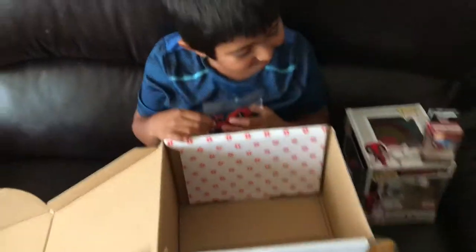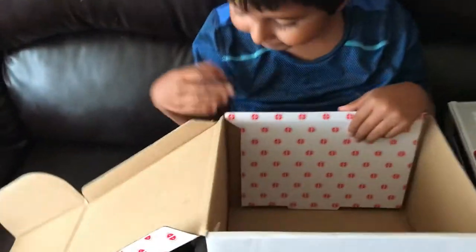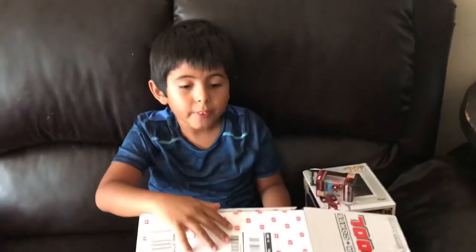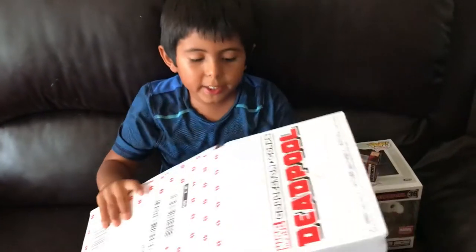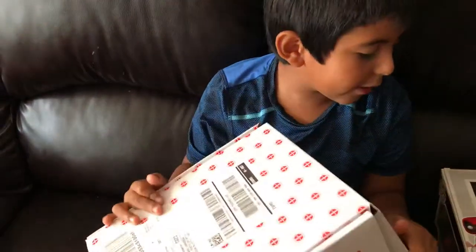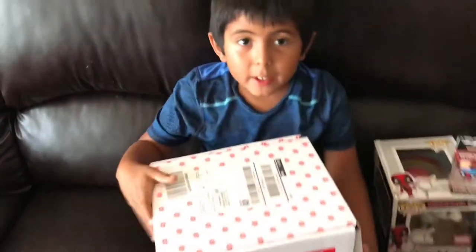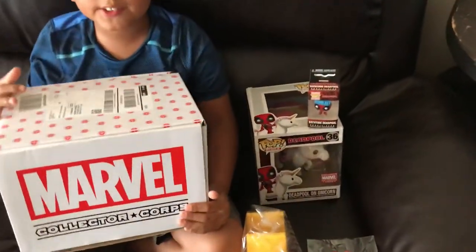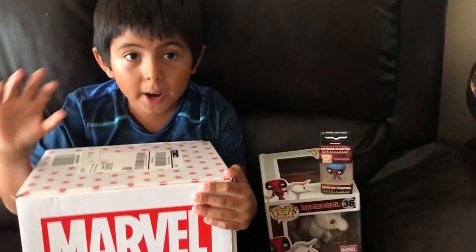So I guess that's it. Thank you for watching and we hope that the next one does have a comic or something else. Thank you for watching Battle Dragon RC. See you next time. Don't forget to put a thumbs up and subscribe. Bye!